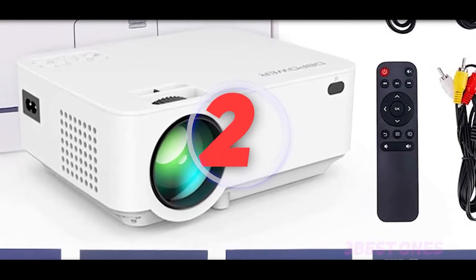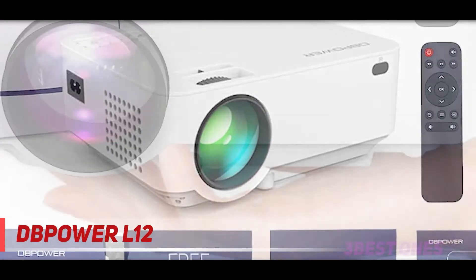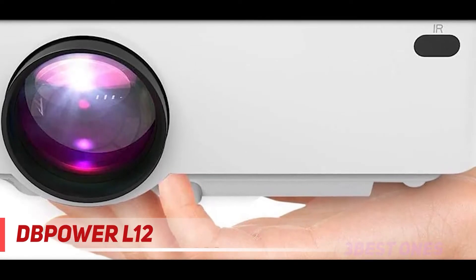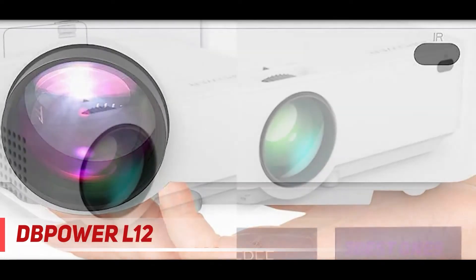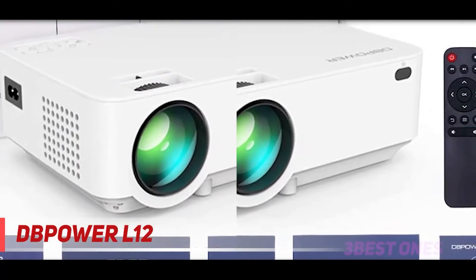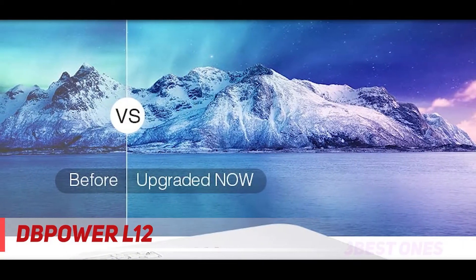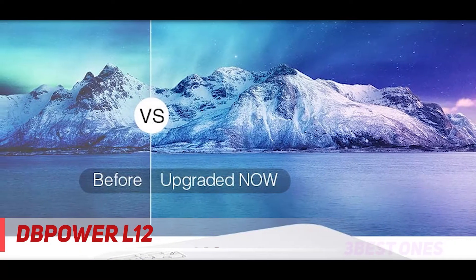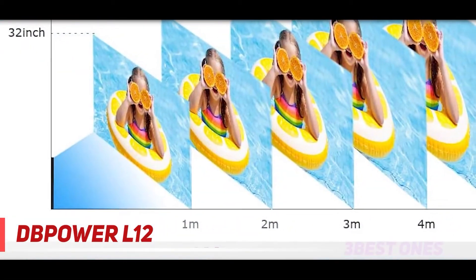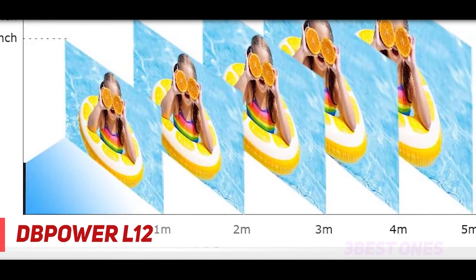Coming in at number 2, the Power Upgraded Mini. It provides an affordable price coupled with a nice design. It's capable of delivering a 176-inch display for an immersive cinematic experience, but you can easily reduce the screen size to as little as 32 inches. Movies and other video content can be enjoyed at full 1080p resolution. Moreover, the projector has advanced fan cooling technology to ensure quieter and more reliable operation.